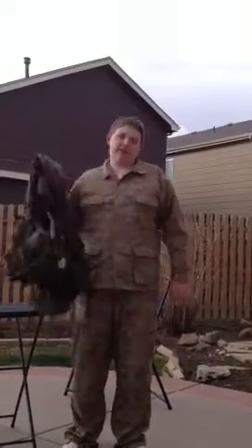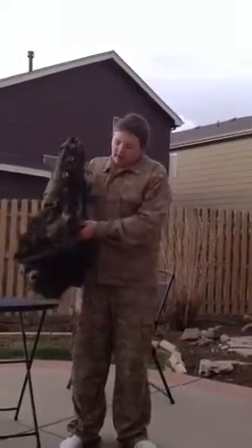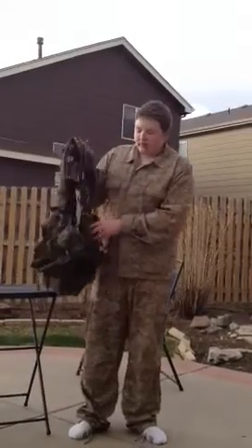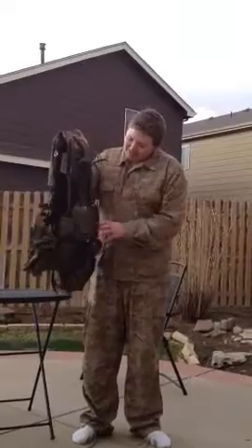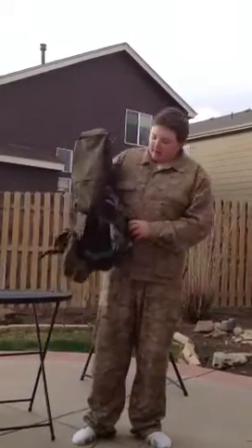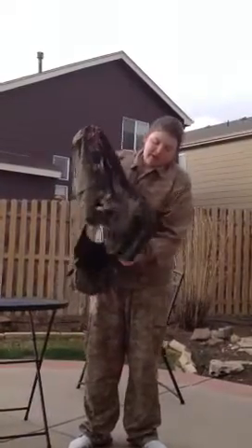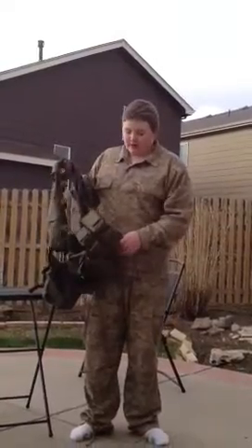I used this today for the first time and it was amazing. Up front we have two mag pouches situated right on the MOLLE. We have two comm system pouches, or whatever you want to put in there. We've got a drop pouch for your mags when you're finished. Two pistol mag pouches that I'm carrying my speed loaders in right now because I don't have a pistol yet.